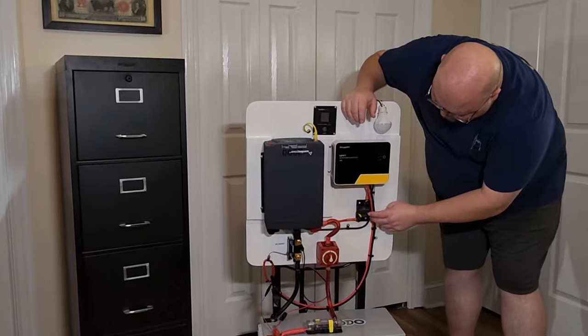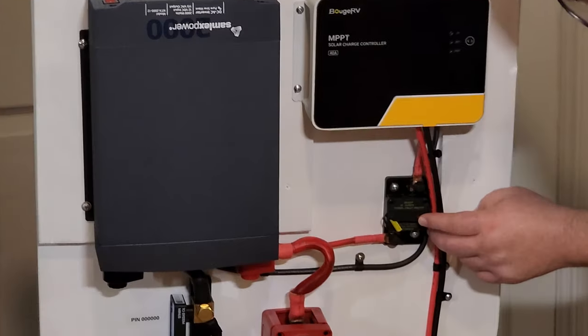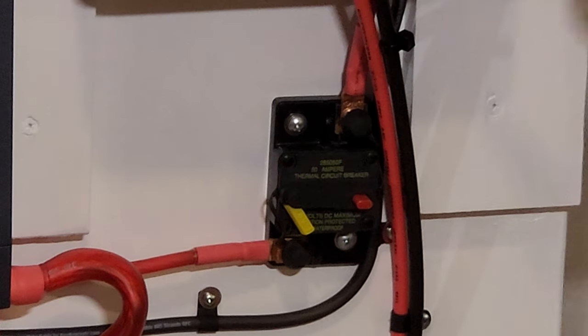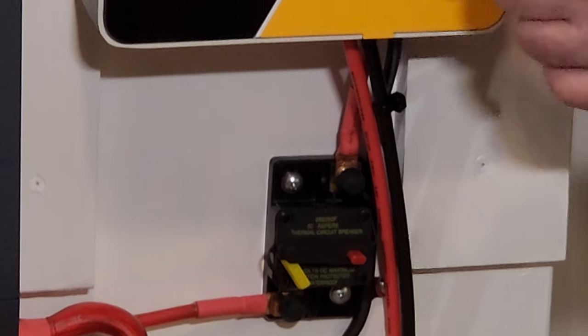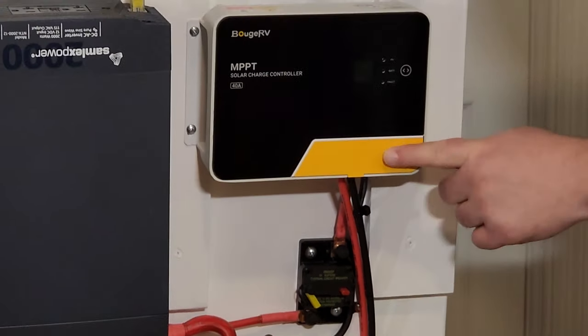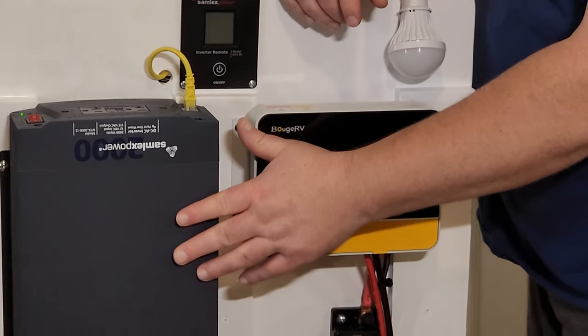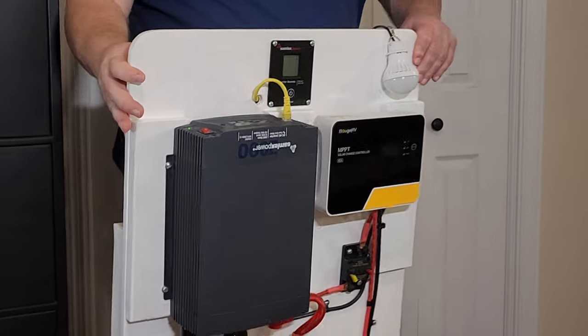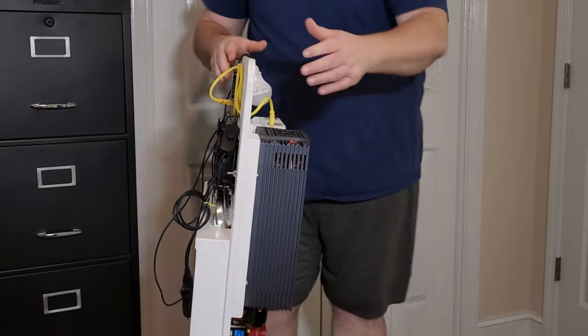On this side I've got a resettable 50 amp circuit breaker. This goes up to the Bouge RV 40 amp charge controller. And this here is the Samlex power inverter. I'm going to go ahead and turn the cart around because I'm going to show you what's here on the back.